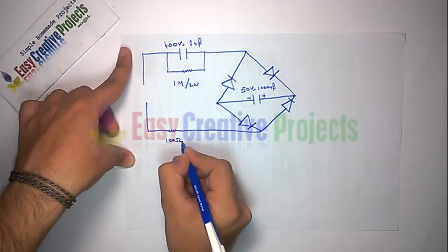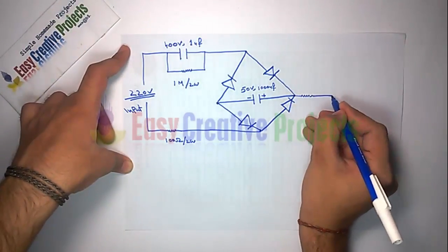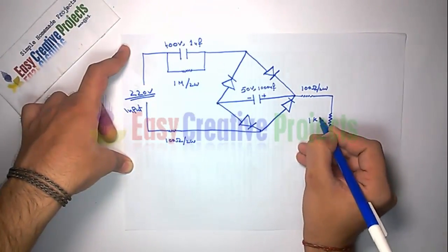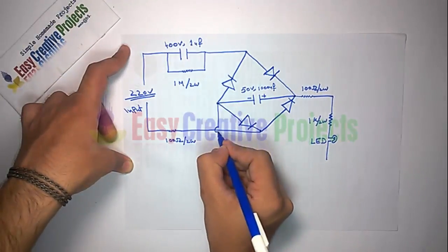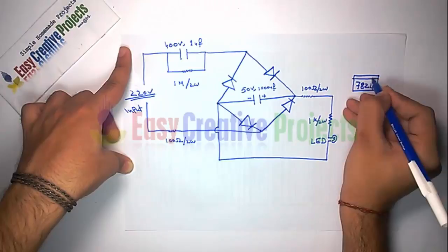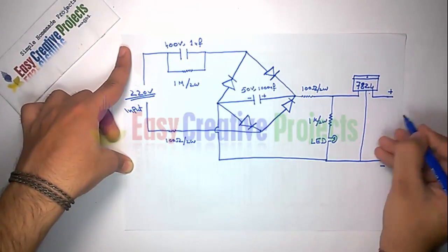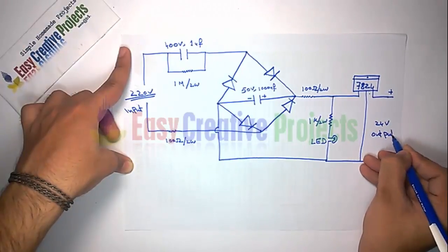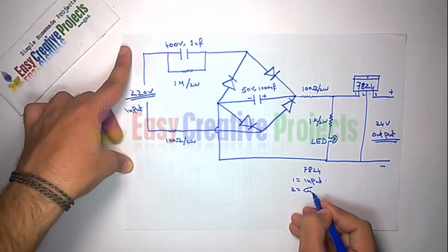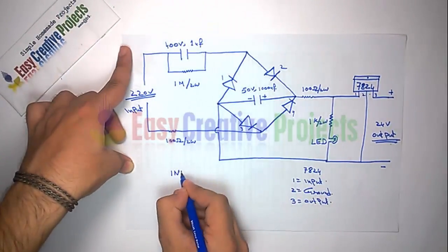Now connect the 100 ohm resistor. Now connect another 100 ohm resistor. Now connect the 1K resistor with the LED. Now connect the 7824 voltage regulator for 24 volt output. The 7824 has 3 pins: first is input, second is ground, and third is output.